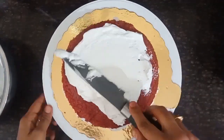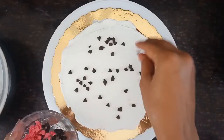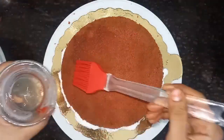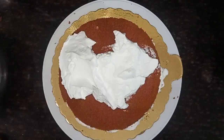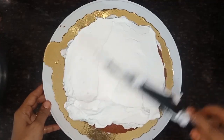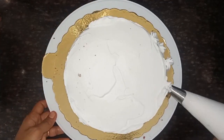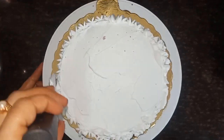Then we will put the whipping cream on the sides and on top of the makeup.